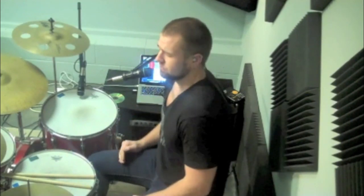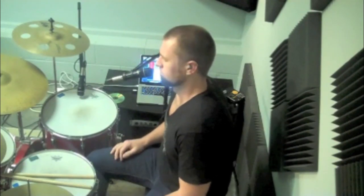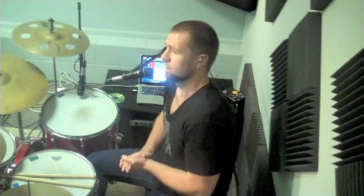What we want to do first is get the kick drum going. So this is the kick drum pattern. Now slow down — that's 1-E-N-A, 2-E-N-A, 3-E-N-A, 4-E-N-A. So it's 1-E-N-A, 2-E-N-A, 3-E-N-A, 4-E-N-A. Not too hard.